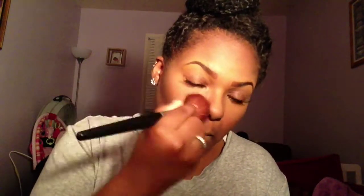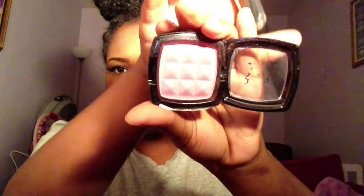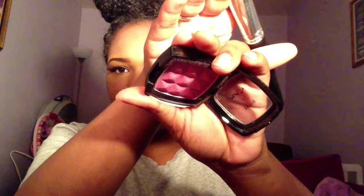Now that I'm basically all done, I'm going to place some foundation on — I use powder foundation — and evenly distribute that. Now that I'm done with the foundation, we're going to add some blush and bronzer. I'm using this brush right here. You might not be able to see the true color but it is pretty. The light is really beaming today.